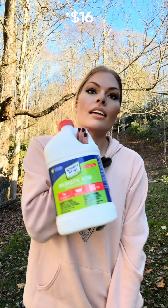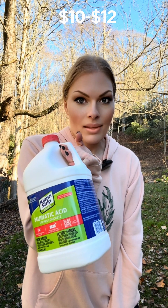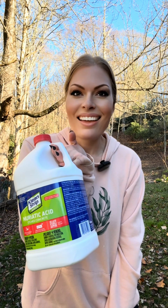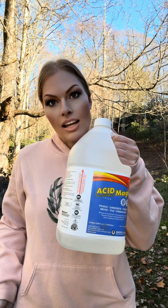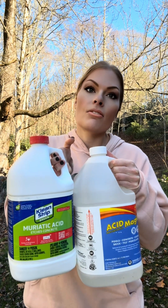What we usually use is just muriatic acid — all brands work the same, it's just pool acid. We're gonna try magic acid today and compare the two to see if there's really a difference and if one works better than the other. If one works better, we're gonna start using that one. Let's do it.